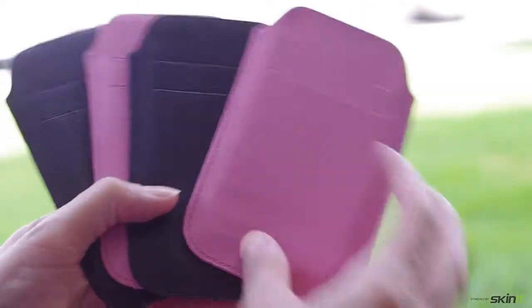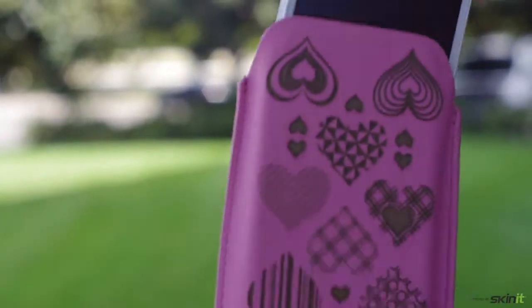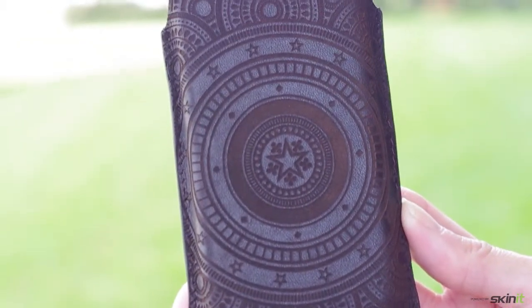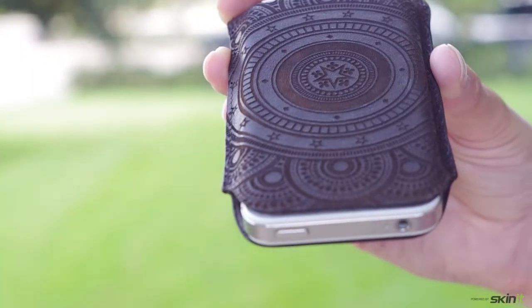These leather cases are pretty cool. What I like about these cases is that, first of all, it protects your phone, so slip your iPhone 4 in. It's a nice little pouch that's snug. Secondly, each of these cases are etched with a great design from one of our Skinit artists.